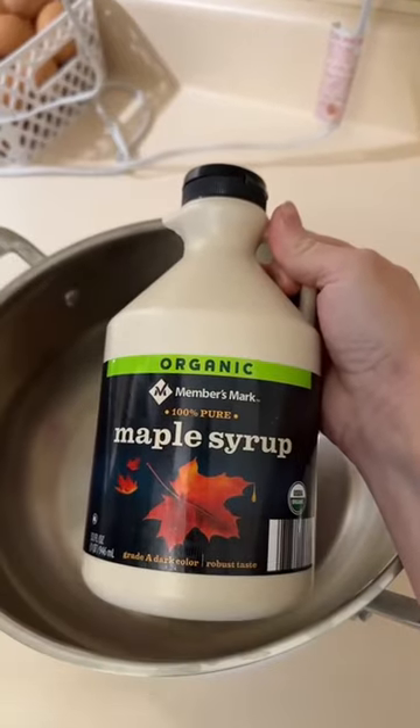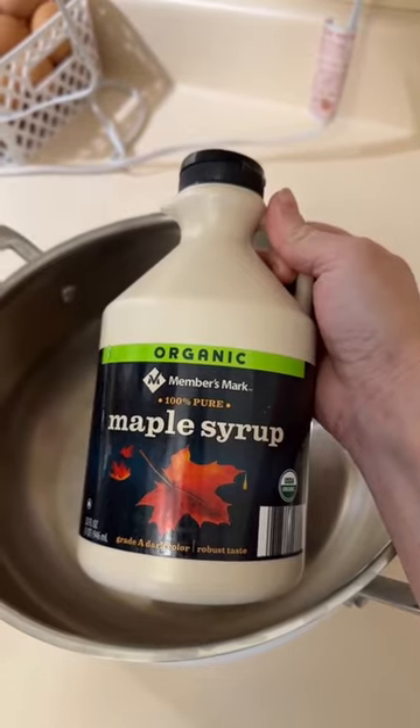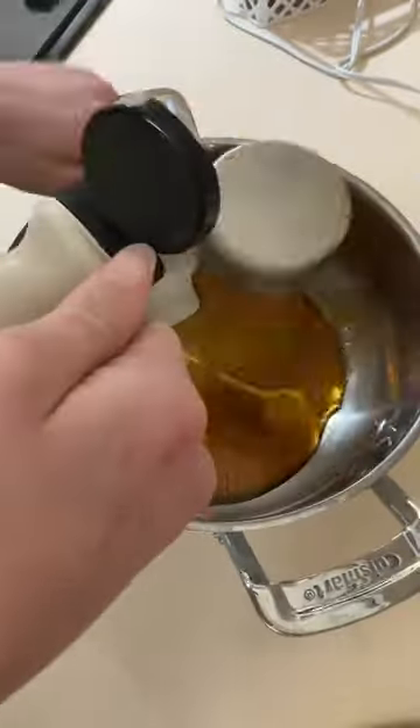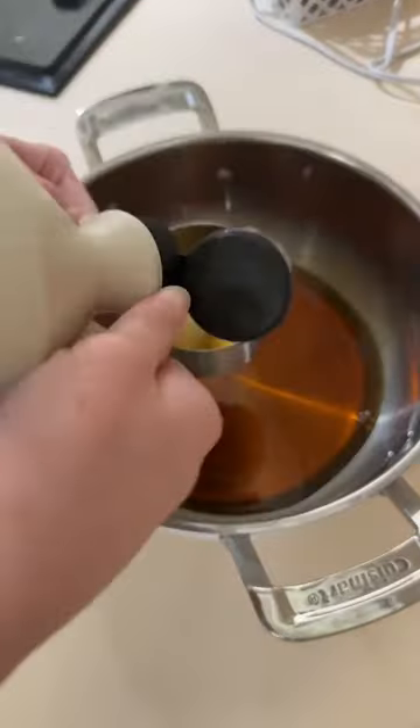Since we start with our liquid ingredients, we're going in the bowl first. Let's go with one and three-fourths cup of pure maple syrup. For those asking whether the liquid maple syrup changes consistency compared to refined white sugar — remember in baking that sugar, whether white or brown, is considered a liquid ingredient because when you add heat to sugar it turns into a liquid. So using a one-to-one ratio replacing refined sugar with maple syrup is just fine.